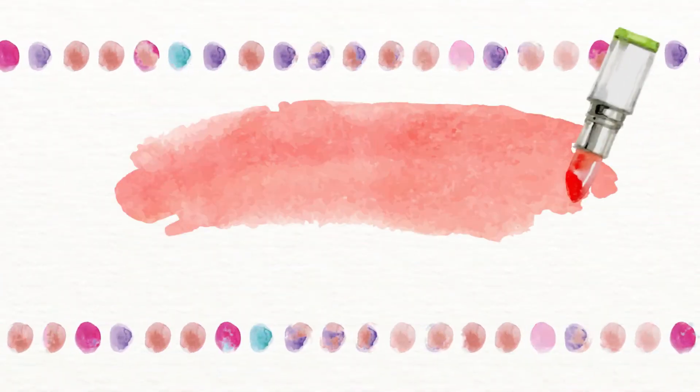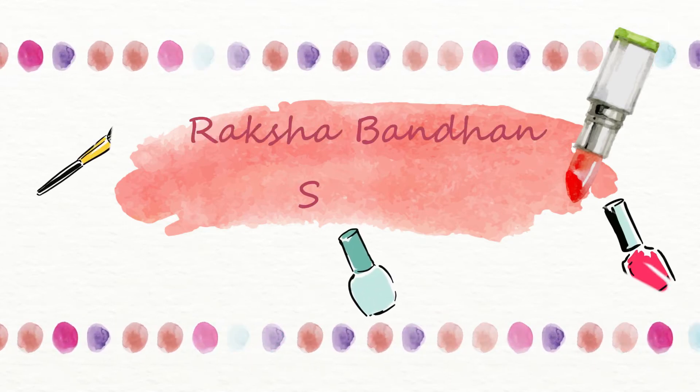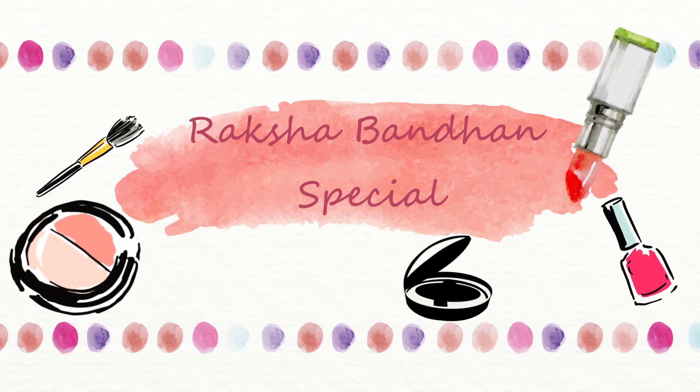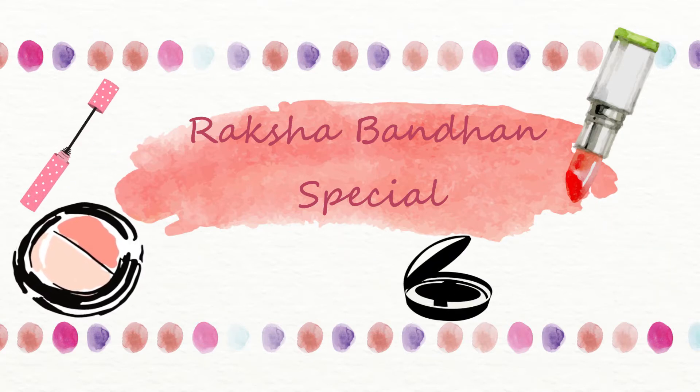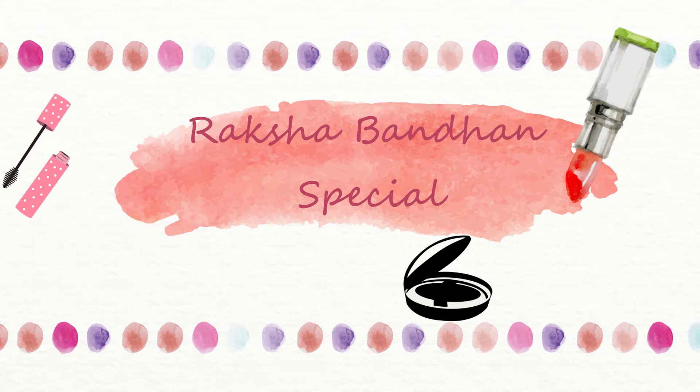Hey guys, welcome back! As you all know, Raksha Bandhan is just around the corner, so I thought of sharing with you how to get ready for Raksha Bandhan. You guys can enjoy this makeup tutorial. Forgive me if you don't like anything because this is my first makeup tutorial, so just go a little easy on me.